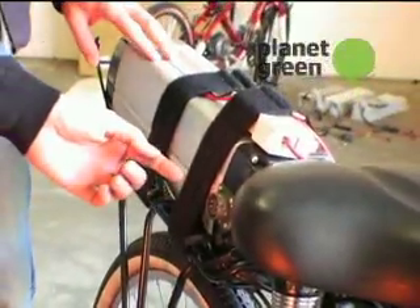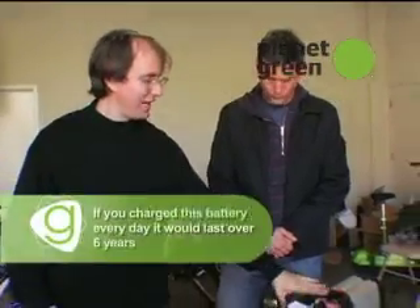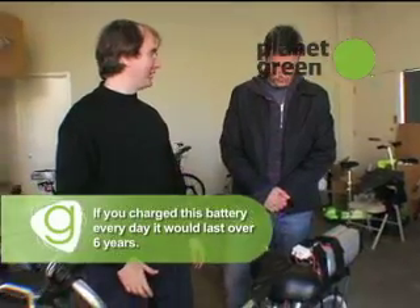And then, of course, the battery, which is a sacred part of the electric bike. And that's what this thing is. There are lots of variations of batteries. This one could last 2,000 charge cycles — believe it or not, outlast the bike.